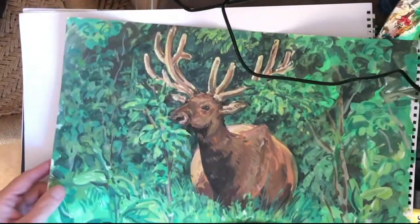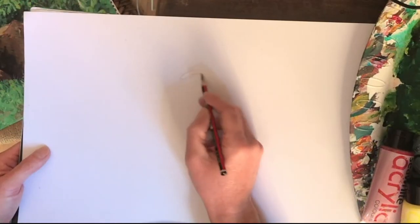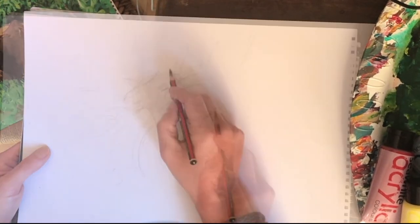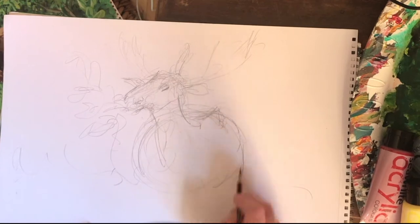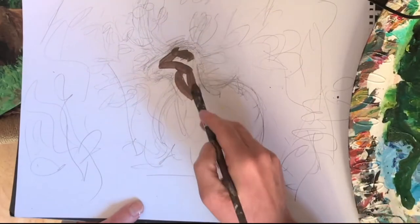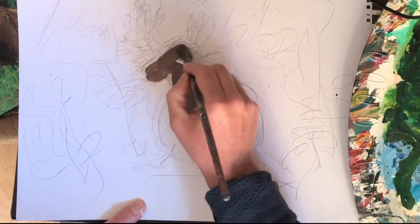The next demonstration is of an elk — a Canadian elk from a picture provided by a student — and it's going to be done in acrylics. For this, a very loose pencil sketch has been done as a preliminary, which indicates very roughly where the animal will go.